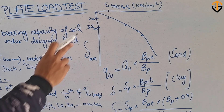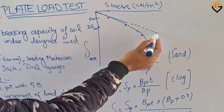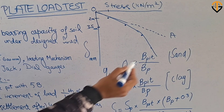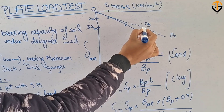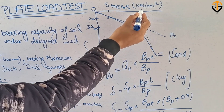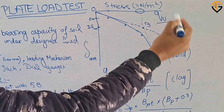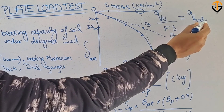Once you complete drawing the graph, the first step is to extend the linear trend of the initial portion of the curve — call it line OA starting from origin O. Then extend the linear trend of the final portion backward — call it line CB. The point where CB intersects OA gives the ultimate stress, which is the ultimate bearing capacity. Dividing this by 3, or the factor of safety, gives the allowable bearing capacity Q-safe.